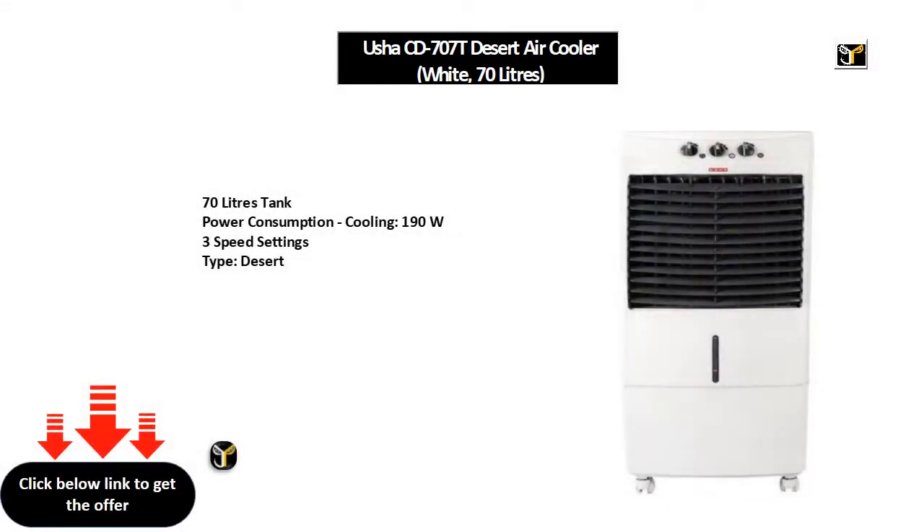70 liters tank, power consumption cooling 190W, 3 speed settings, type: desert.